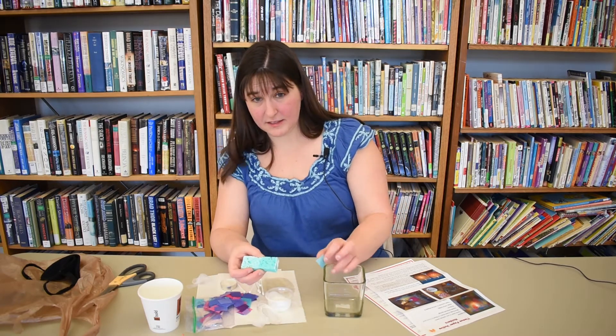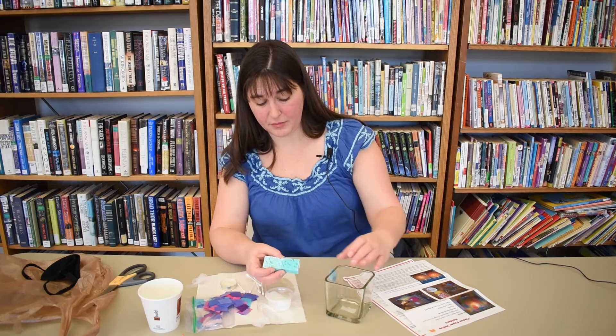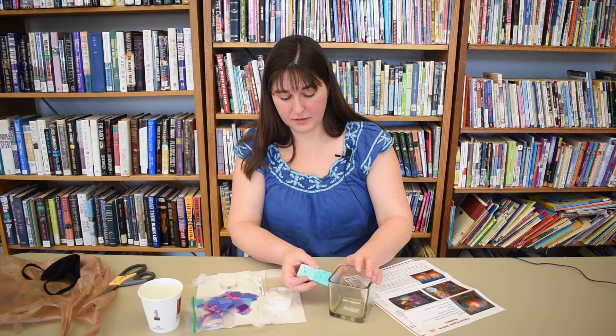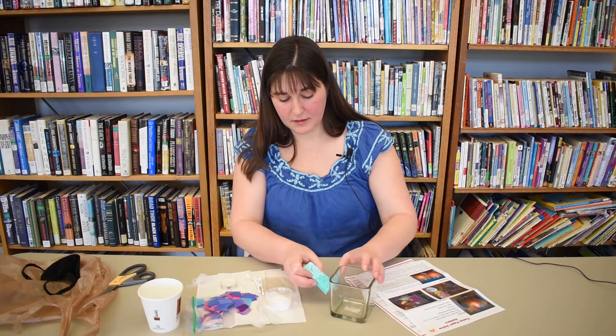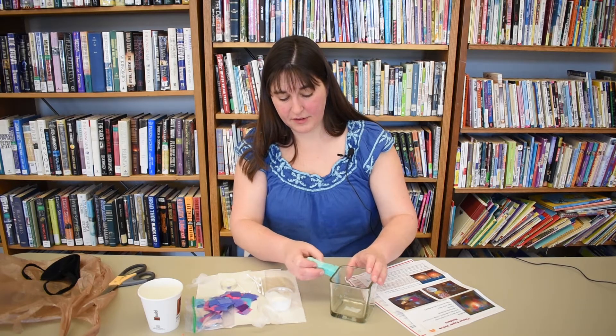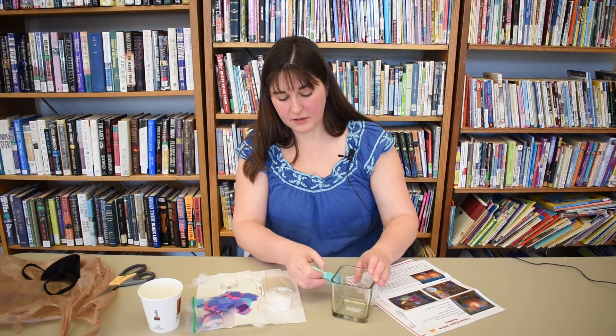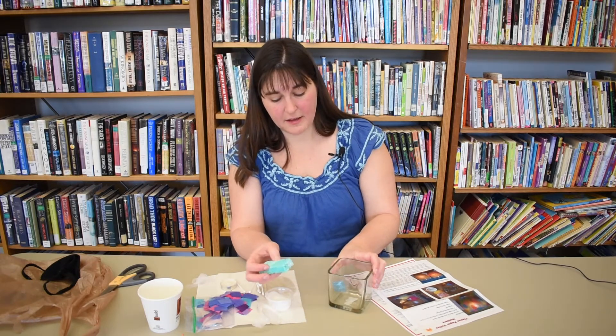Just take the side that was wet and put your paper where you want it, then pat it down with glue. Make sure it's covered. And when it dries, it'll dry clear, so you don't need to worry about the extra white.